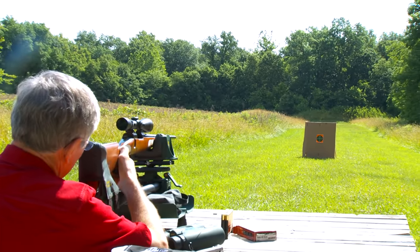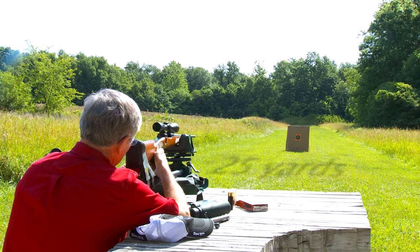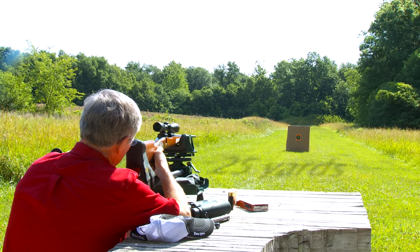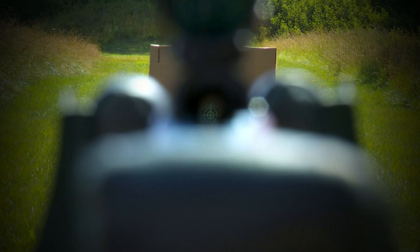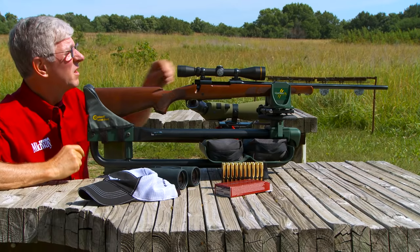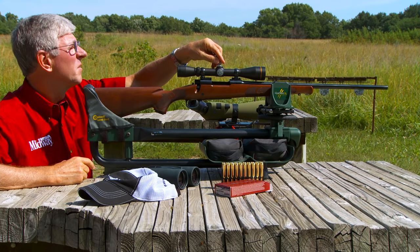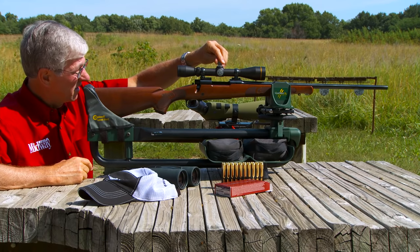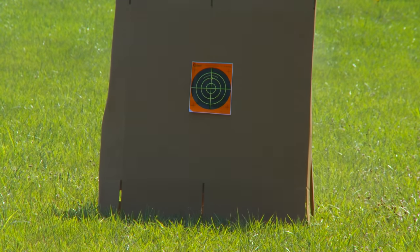The target is set up at 25 yards. I have a large piece of cardboard as a backer just to make sure I can see where the bullet hits. With the bolt out, I look down the bore and center the bullseye. Then without moving the rifle, I adjust the crosshairs to the center of the target and fire one shot.